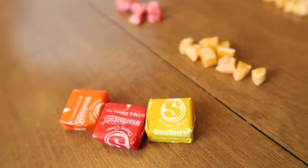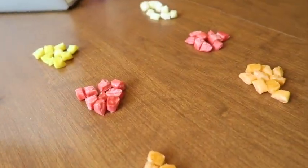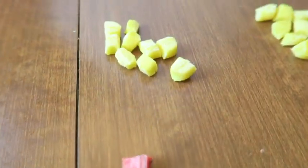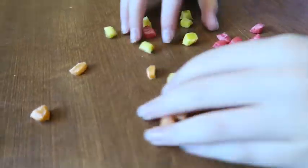Hey everybody, welcome to our channel Homeschool Honey! In this video we're going to be sharing the different ways you can show the rock cycle with different Starbursts. Make sure to go down there and hit the subscribe button and the like, and make sure to check out some of our other homeschooling videos including some other ones about the rock cycle.